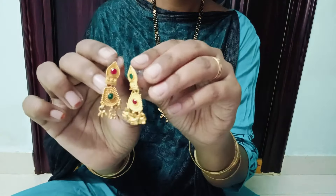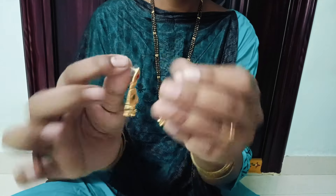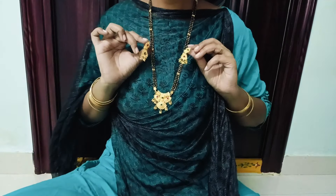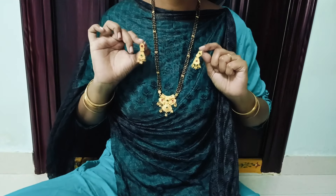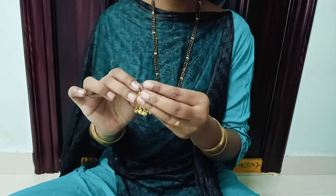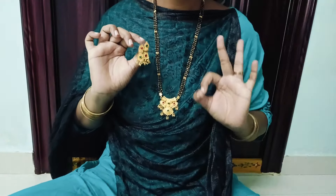I will try to choose the locket. I will try to find the pink one. I will choose the green stones. I will choose 3 lines and select the length. It is perfect. The quality is great. I recommend it 100%.